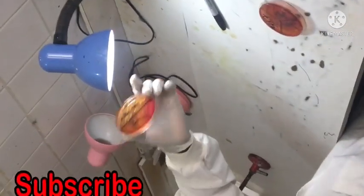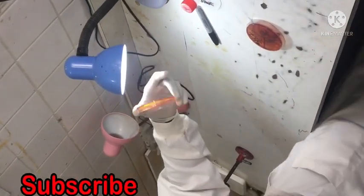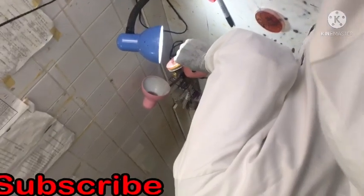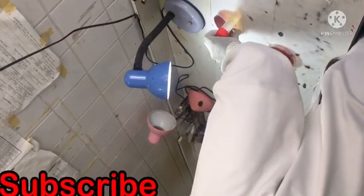So this is the work of the microbiology lab. You get it? You have seen it. So any questions please?